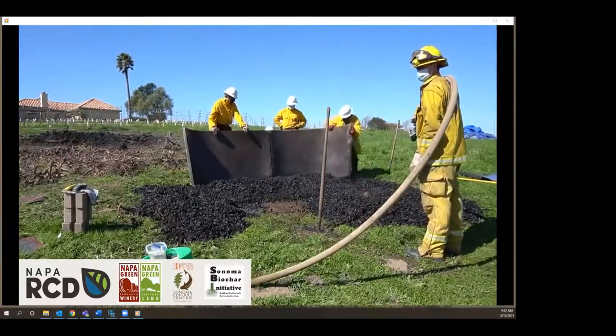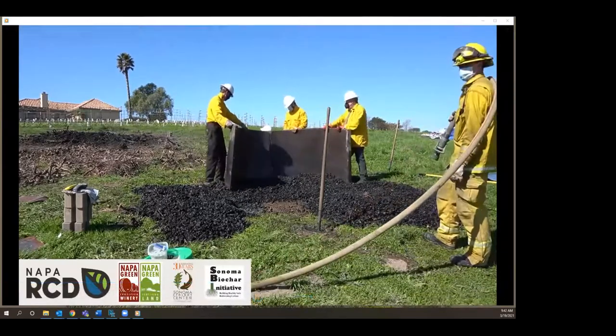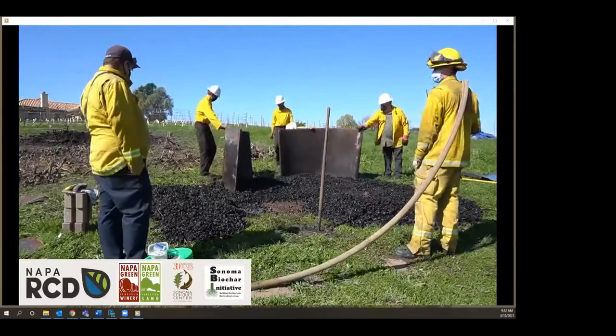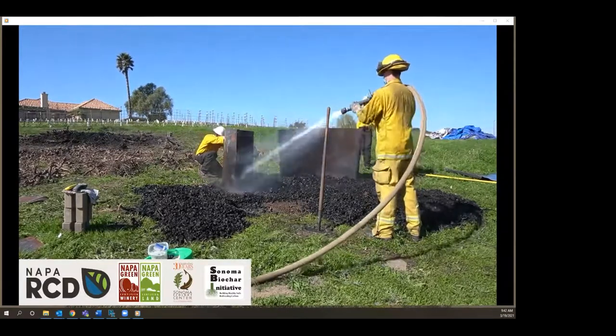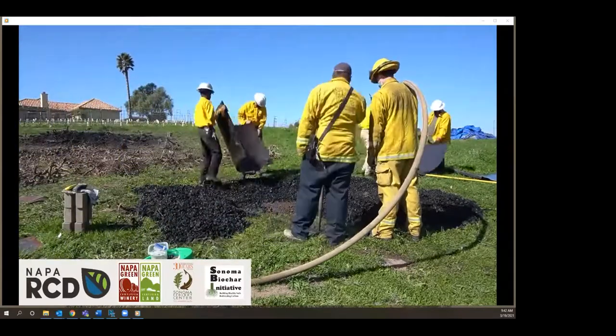The next question is: what is the ideal moisture range for the most efficient burn? 20 percent or less is ideal. This particular material was between 4 and probably 12 percent at the top, which was ideal and why we had such successful burns.